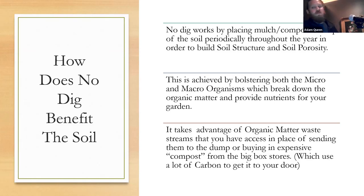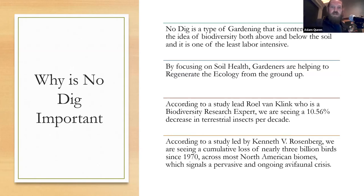This is achieved by bolstering both the micro and macro organisms that break down organic matter, which provides nutrients. I decided to look at how organic gardeners on a small scale could help reduce waste to landfills. We'll get into that in a second — one more slide on why it's important first.